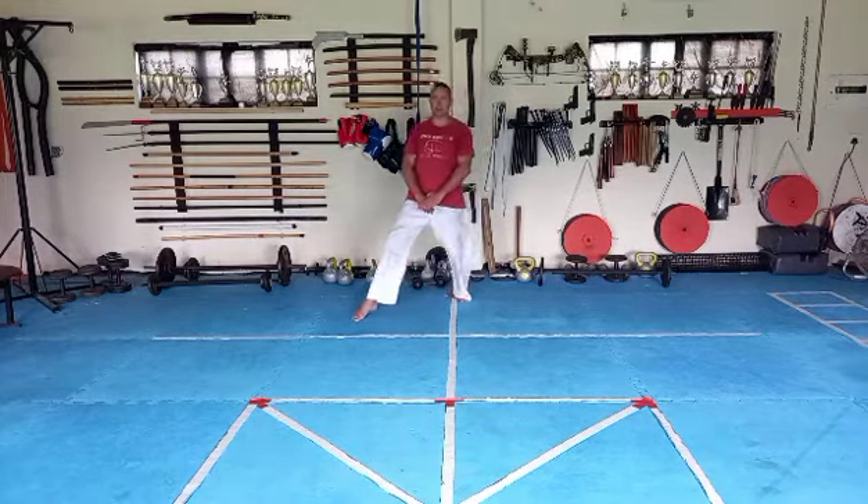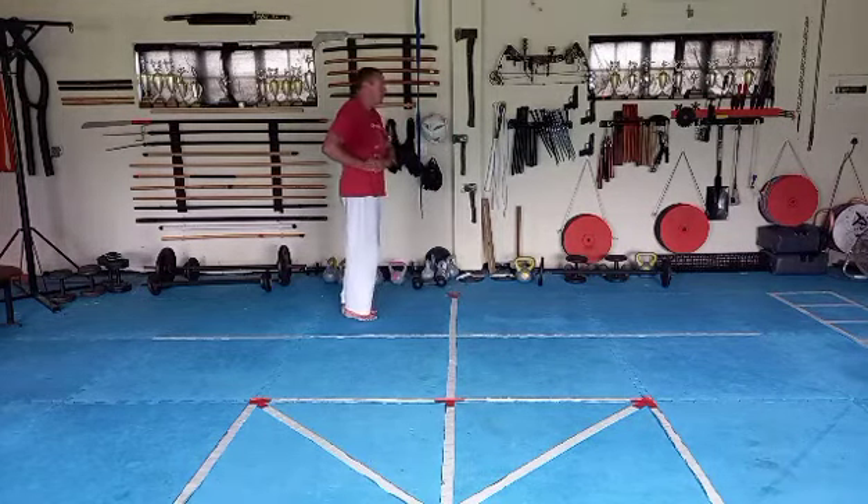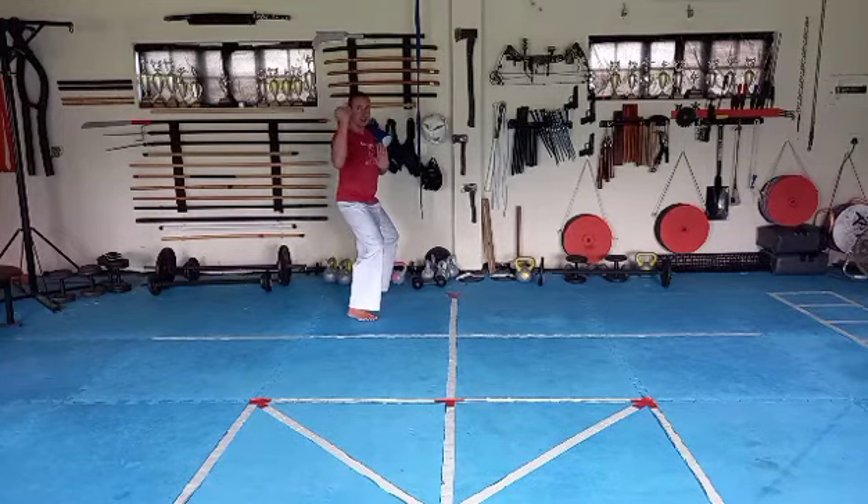Right leg step 45, pull your hand to your hip, look over your left shoulder, pull up, break out, block, lift, step back in shiku, ura kemish.